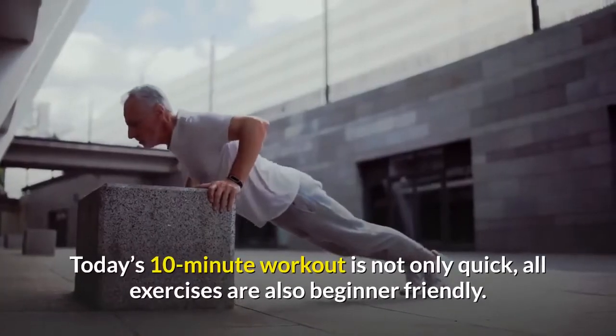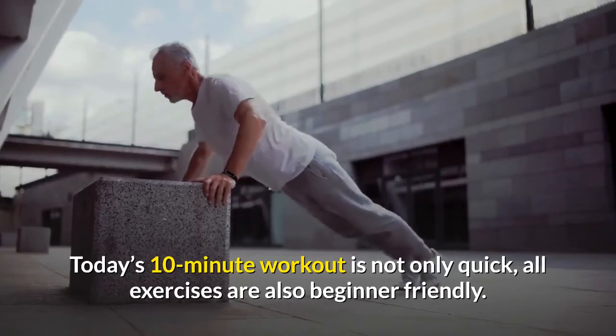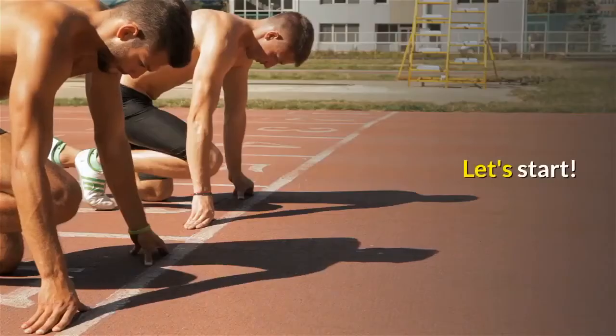Today's 10-minute workout is not only quick, all exercises are also beginner-friendly. Let's start.